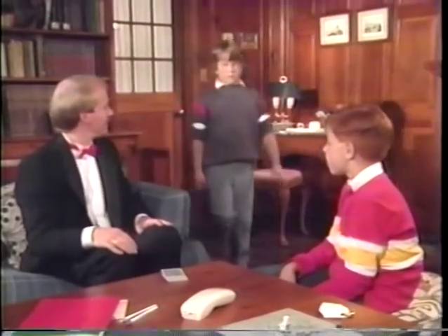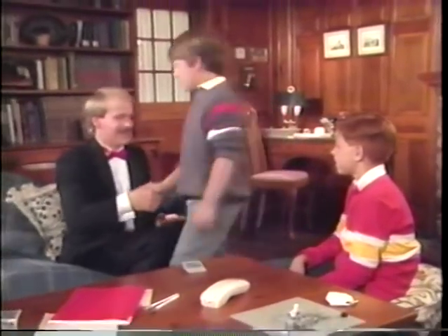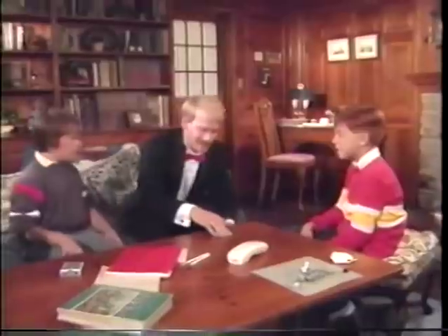Hi, Brendan. Hi, David. This is Michael Ammar — he's the world sleight of hand champion. And he's teaching me magic. Oh yeah? Can I learn too? Let me show you one first. Pull out any card. Show it to me and Brendan. Hold on to it. Can I make a phone call? Sure.